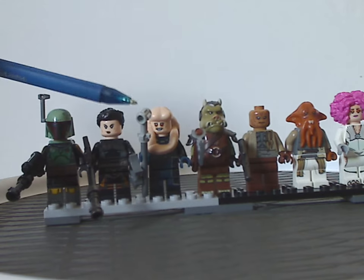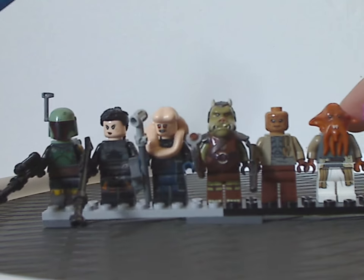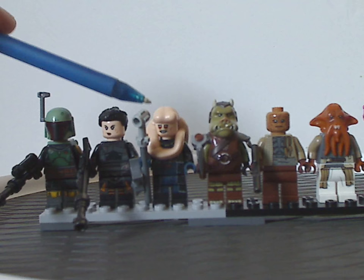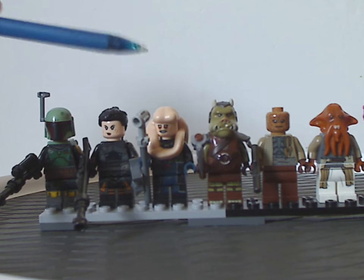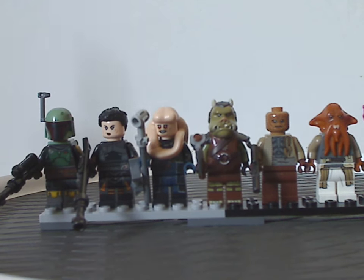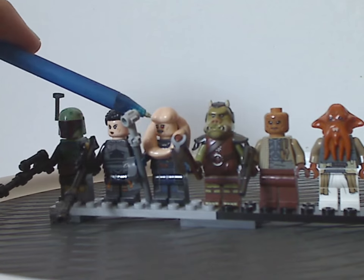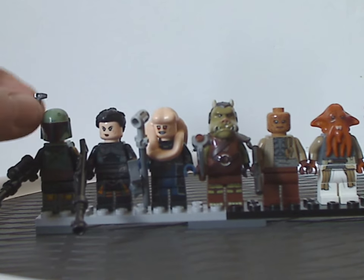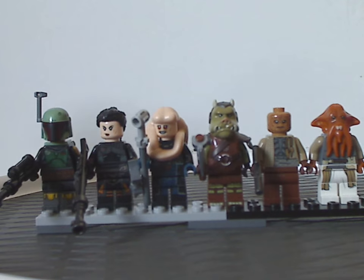In the center is Bib Fortuna, which is the first time we've seen him since 2012 with Jabba's Palace. The head piece is quite different and a little bit larger than the past ones, which at least shows him more bloated as he appears in this show.